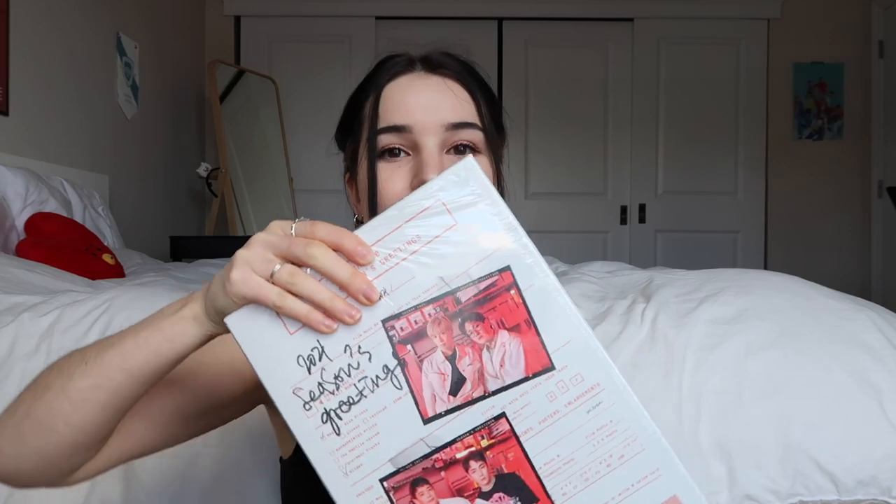It's been so long since they posted the teaser pictures for this, I don't even really remember what's in it, so it'll be a nice surprise. Here it is. This is so fun — it's completely different from last year's and they look so good.